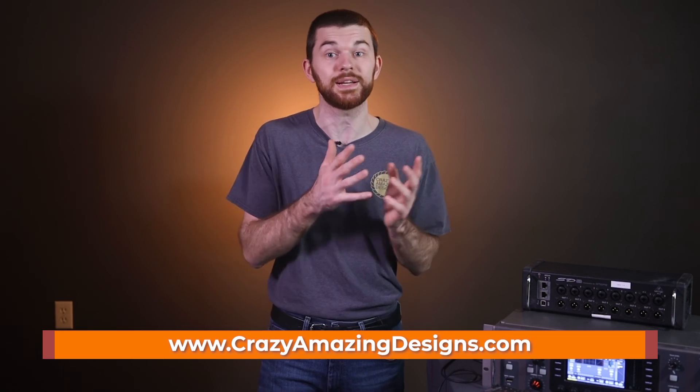Links are in the description. Thank you so much for watching — I want to help you and your church get better at production. Please consider subscribing to my channel, like this video, and turn on the bell to be notified about upcoming videos. Remember to grab the X32 routing master file, as well as look into my personalized training options at crazyamazingdesigns.com. I hope this video has helped you understand X32 routing just a little bit better — see you in the next one and have a wonderful day.